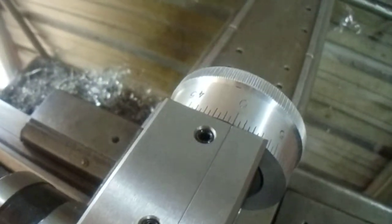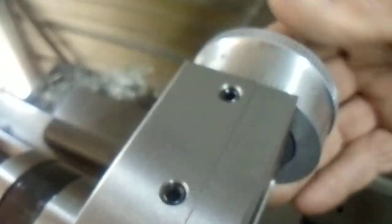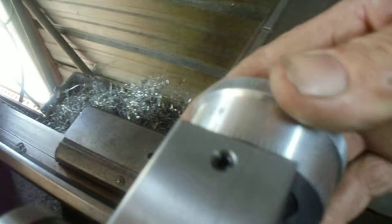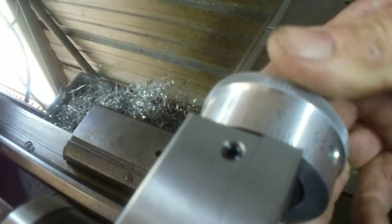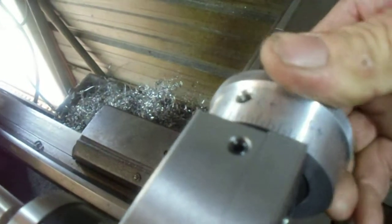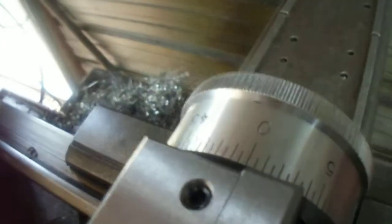So what we're going to do — give this thing a shot — we're just going to take one complete revolution on the dial, which is 50 thousandths of an inch. Over: 20, 30, 40, 50. One revolution.